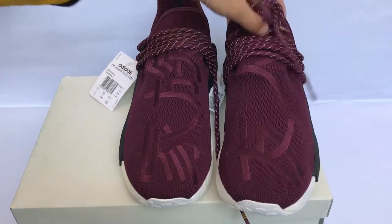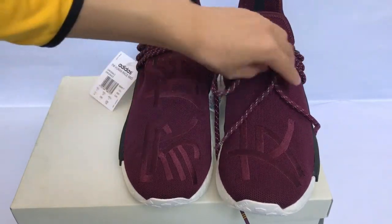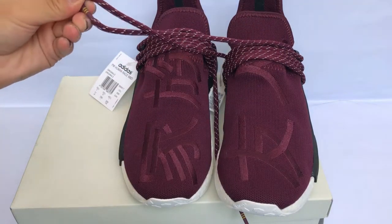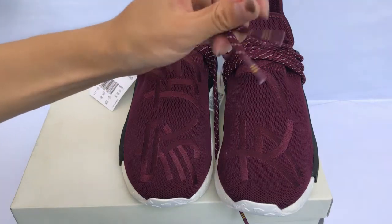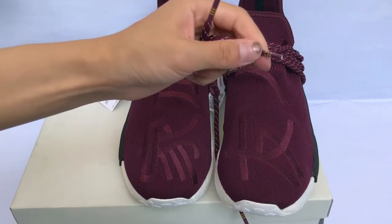Now we check the shoelace. The shoelace coloring is the bonjour coloring with a little green coloring. At the shoelace tips, we got three straps.